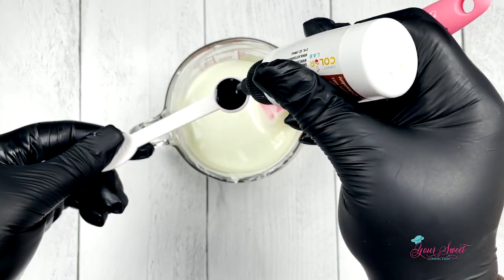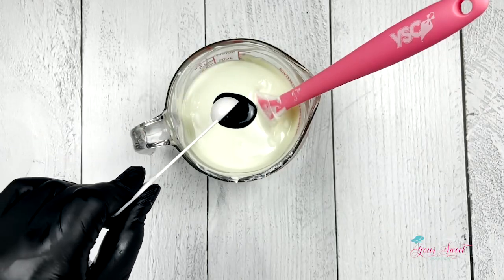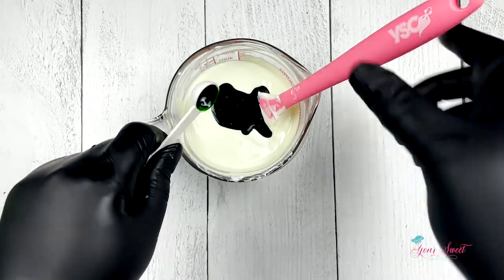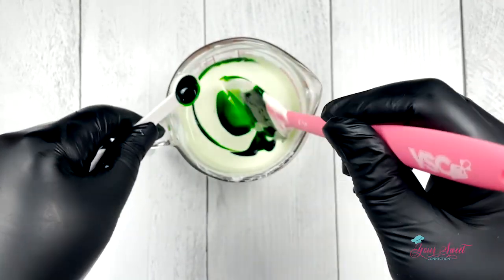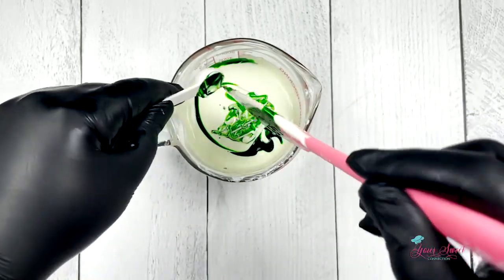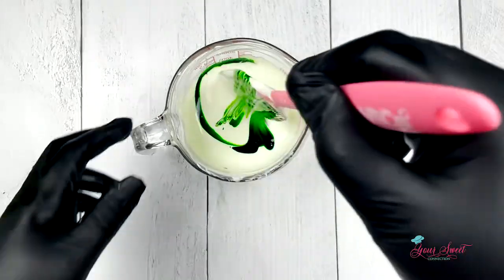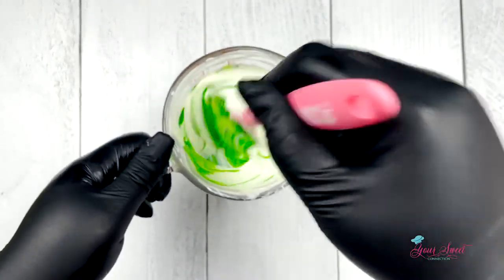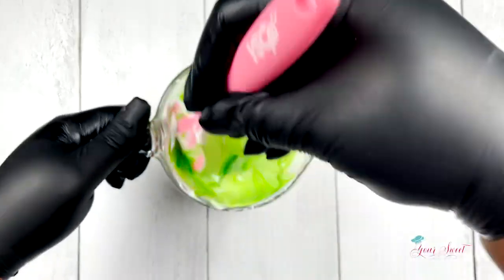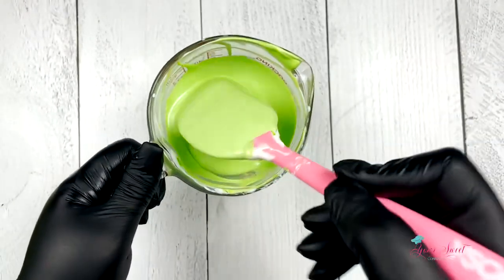Adding a half teaspoon will darken your color — I'm adding it to a 16-ounce bag of Merkin's super white chocolate melts. Begin to mix and combine your coloring so that you will not have any white left showing, and you'll come out with a nice vibrant lime green chocolate color.